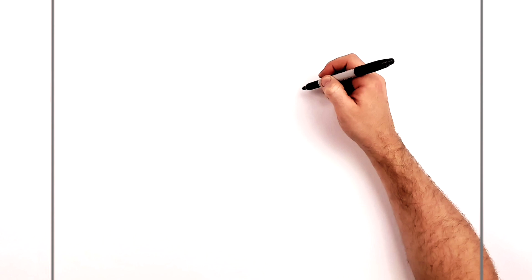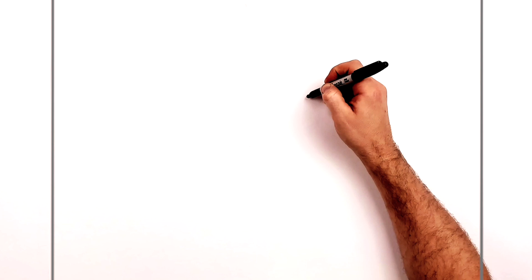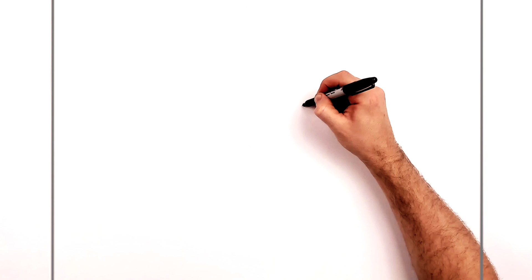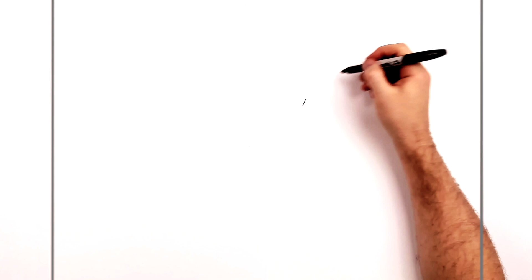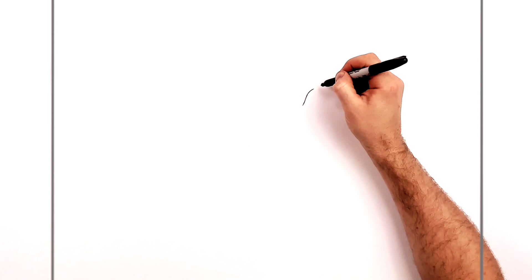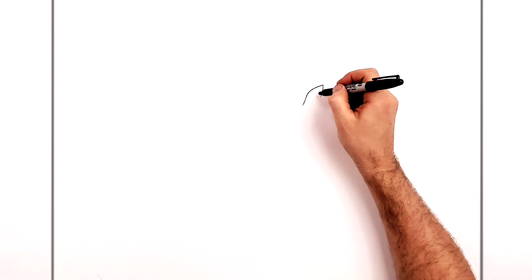Start with his eyes. The center point of my page is about here — we'll come up to the right-hand side a little bit since his head is slightly positioned to the right. I always like to start with his middle eyes as if he's a normal character, then add the extra four eyes around. Starting here, this is going to curve around.